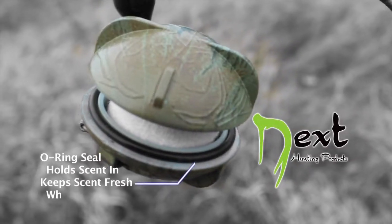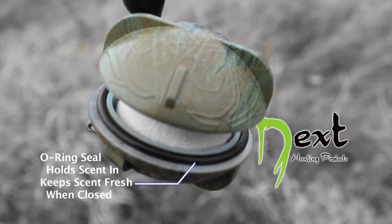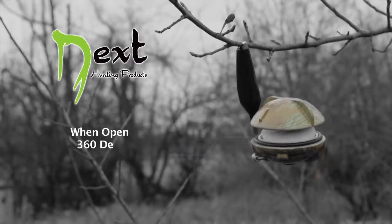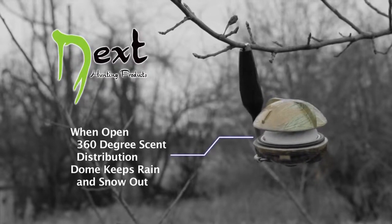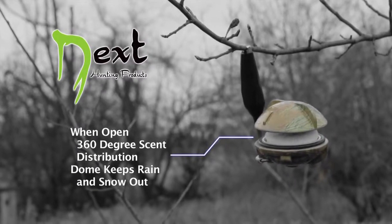NextSense features an O-ring seal that holds scent in and keeps scent fresh when closed. When open, it offers 360-degree scent distribution, while the dome's shape keeps rain and snow out.